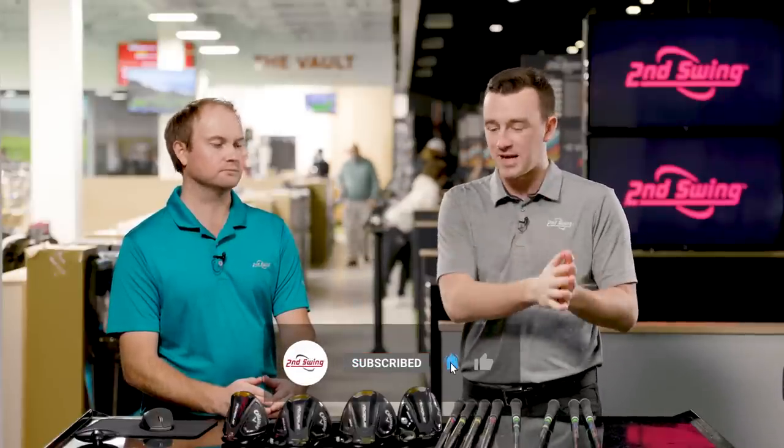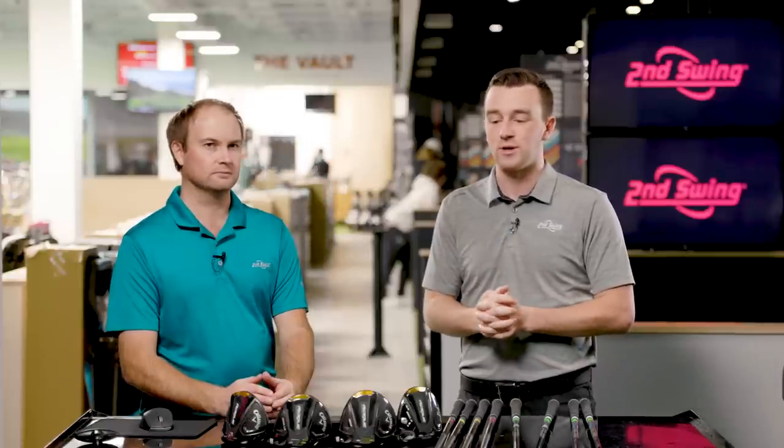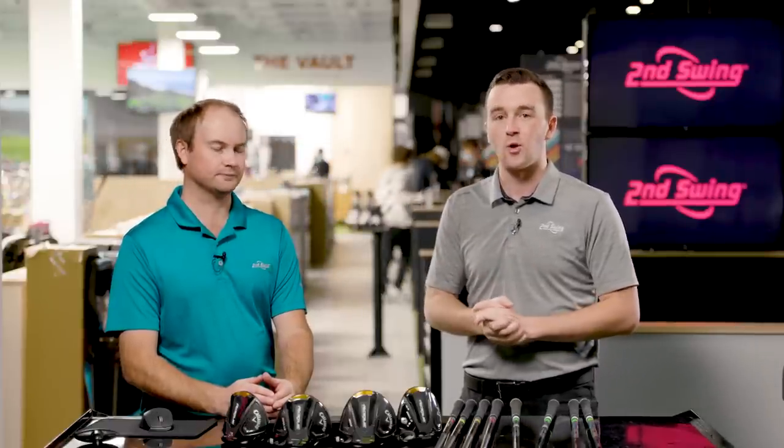Thank you for joining and doing some testing for us and sharing your insight today. I think a lot of golfers will be very informed and know what decision to make here.